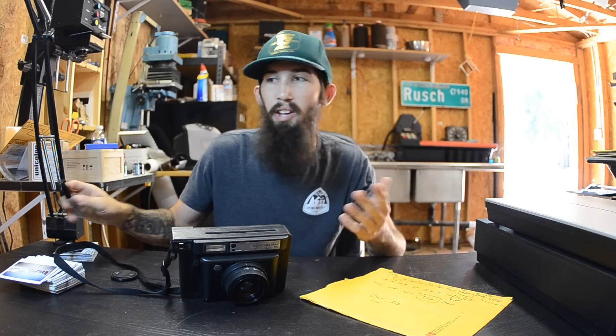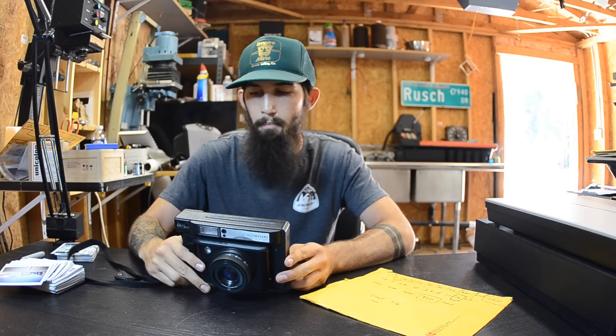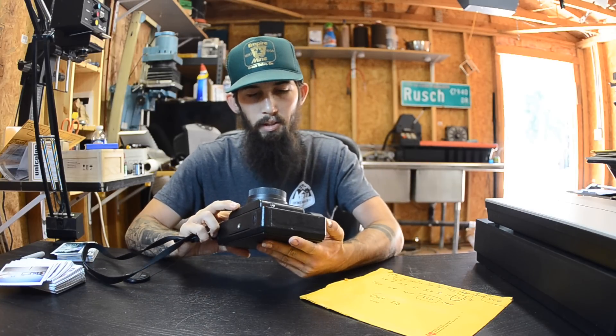Everybody who posts a video about this camera talks about how great it is because it's groundbreaking as far as Instax wide film goes. But as far as the camera goes, I wouldn't say it's a disappointment, but there's definitely some things that need changing.